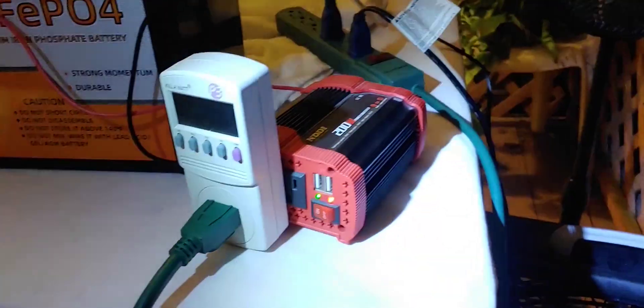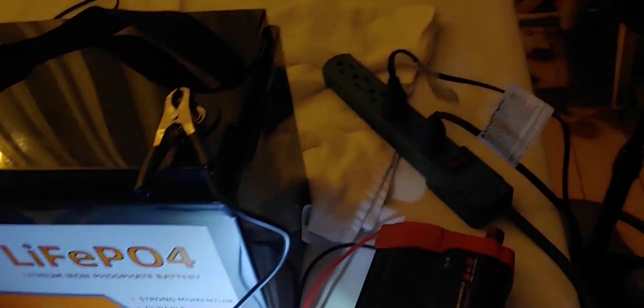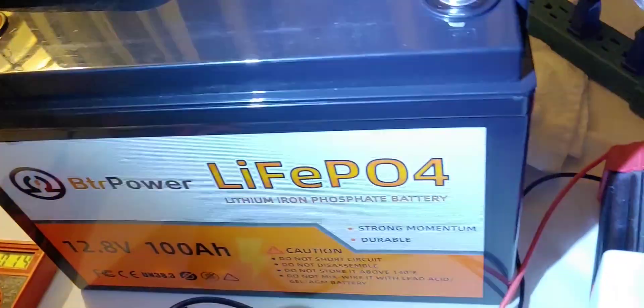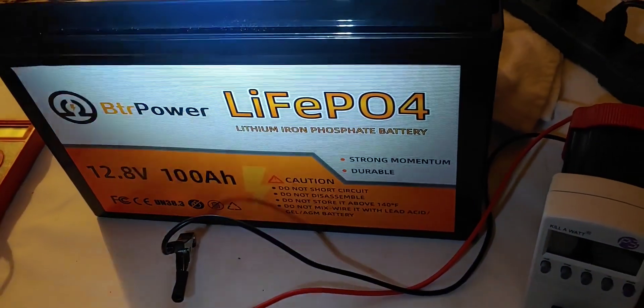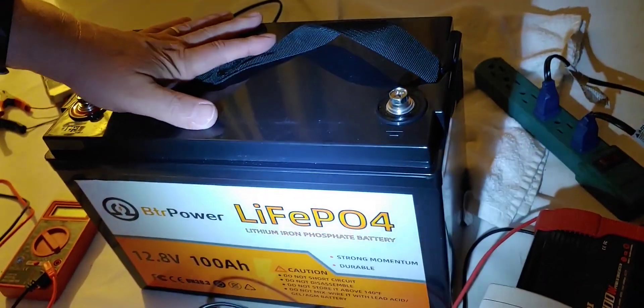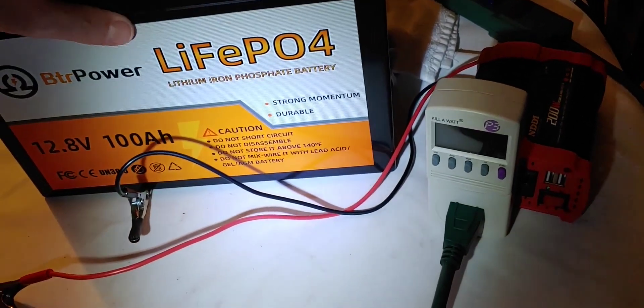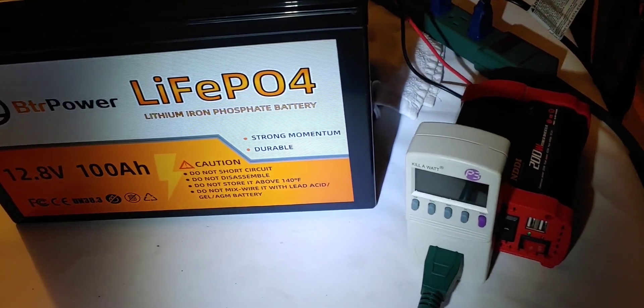Okay folks, it has stopped — both fans have shut down. Let's turn this off. The kilowatt reading is dead because we are out of power. Fortunately, it ran for over 10 hours. Checking it on the multimeter: 11.1 volts. The battery still had enough juice to get down to 10 or 10.1, but our inverter shut it down just a bit early. It obviously does have 100 amp hours and has shown it has more than 100 amp hour capability.